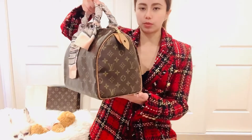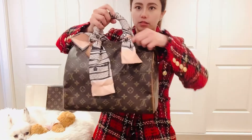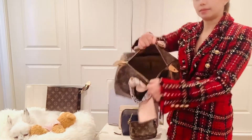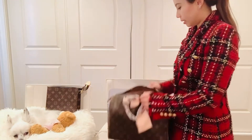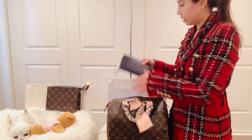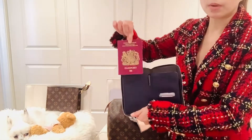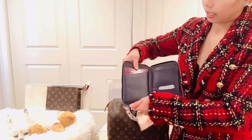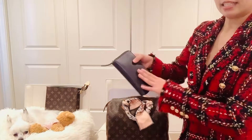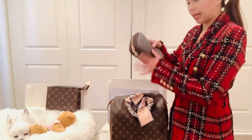Another piece of Louis Vuitton I use when I travel is the Speedy 30. Mine doesn't have a shoulder strap, but I can add one. This piece is very handy because it's quite big. It fits a mini accessoire, and sometimes I put my passport, immigration cards, and other essentials like medications in a little cles pouch inside.